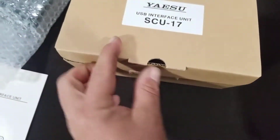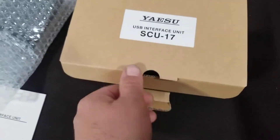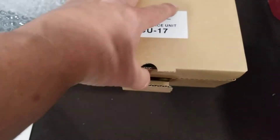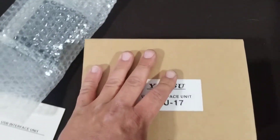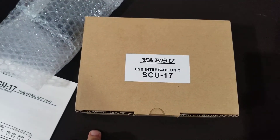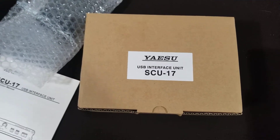I'll put their website down below. I think I got the last of these. Being as they're in Italy, I did lose a little bit of buying power on my dollar because of the Euro conversion, but here it is — I've got my unit all set.